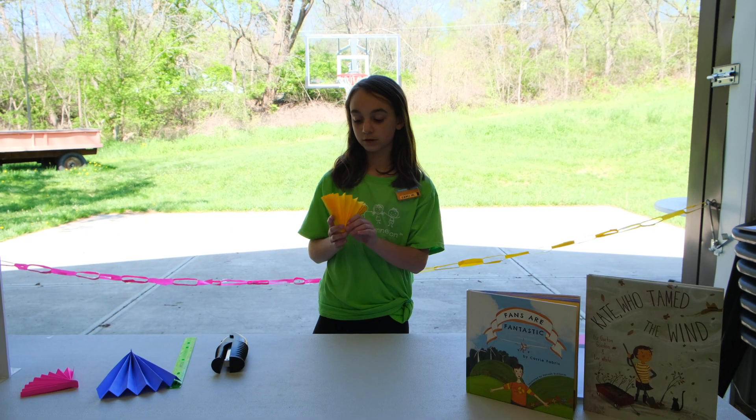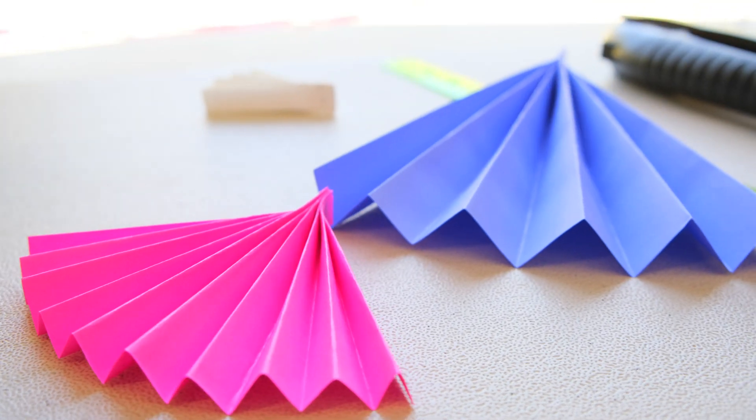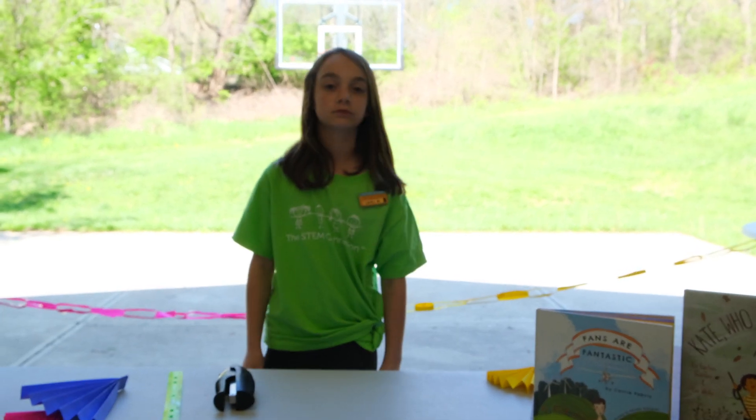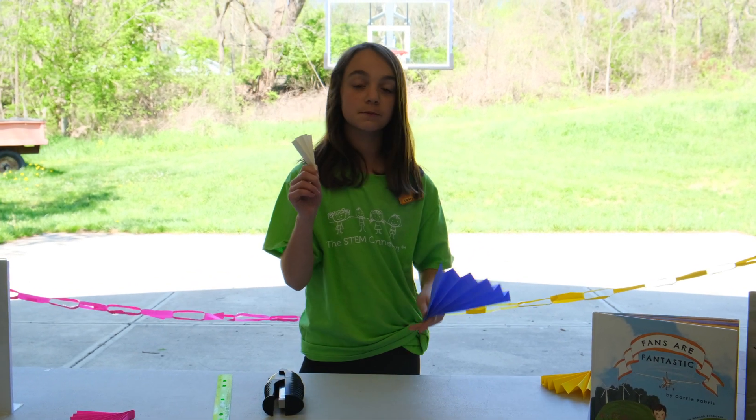So once you're done, you just spread out your fan and you're good to go. Enjoy your fan! You can test out different kinds of fans by doing different kinds of paper and making them from small to big.